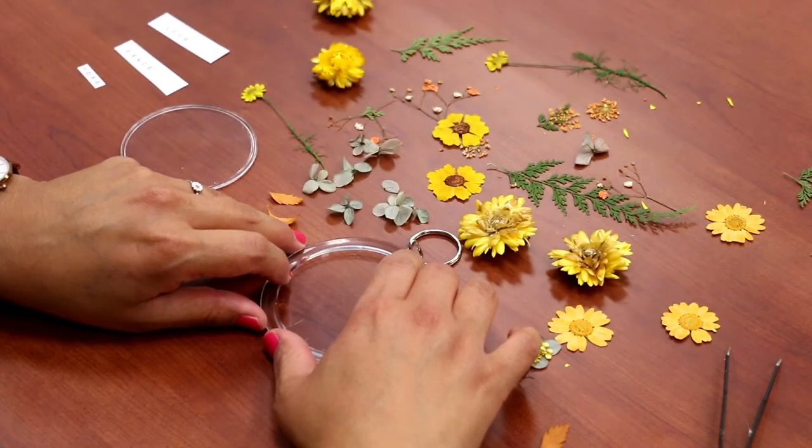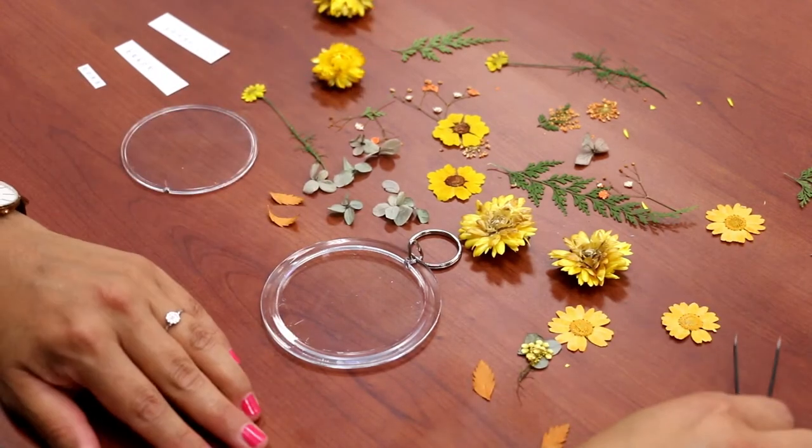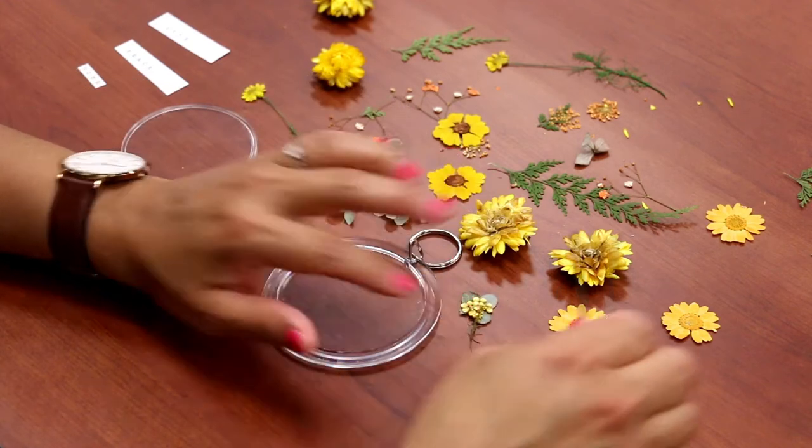Step one, you're going to sort your flowers, lay them out, and if you have a long stem like this you might want to trim it down. Use some scissors to trim that down.